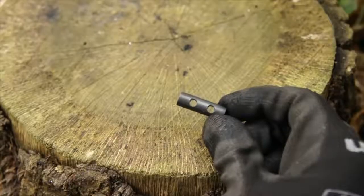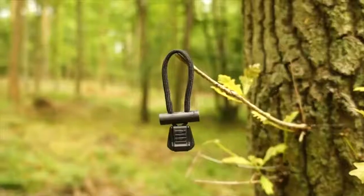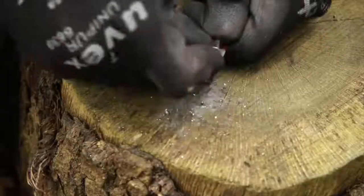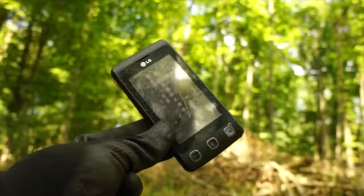Small pre-drilled ferrocerium spark throwing rods can be worked into jacket zipper pulls. With this, you'll always have an incognito fire making device on you at all times.